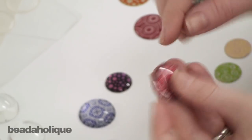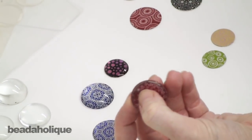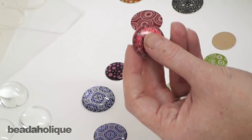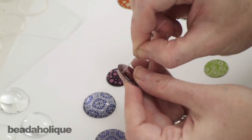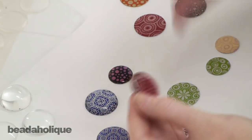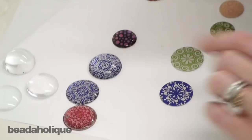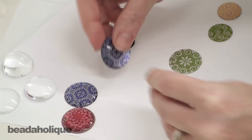You actually have a hole now through both the sticker and the aluminum blank, which is very handy. There's a little bit of extra sticker in there, so I'm just going to take a head pin, push that through, and there you have the hole. That's definitely the easiest method, and that's what that looks like. Now the second method I want to show you is using a glass dome.